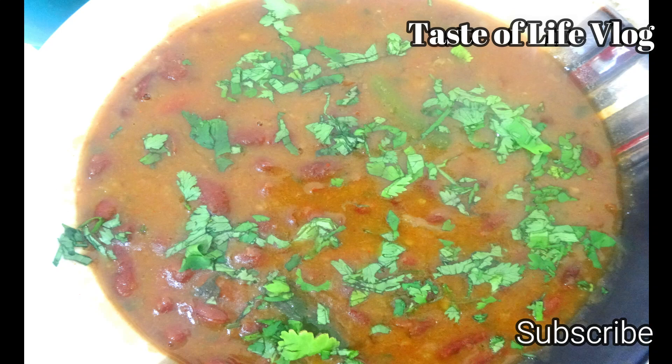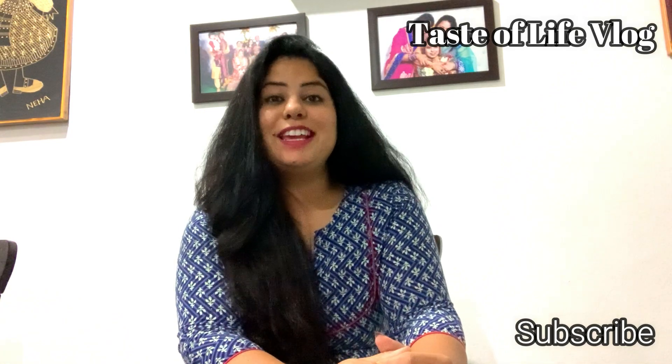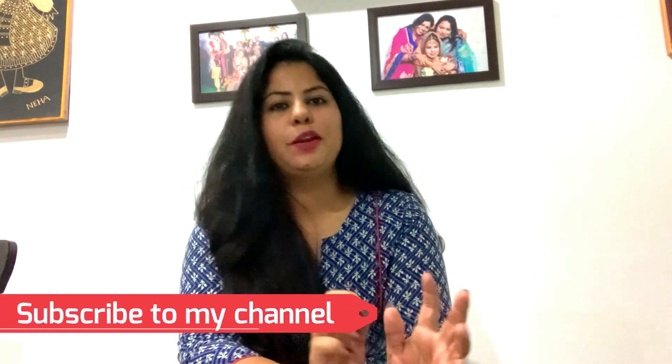Rajma curry and kidney beans is ready. Serve with rice, naan, or paratha — whatever you like. Yummy! The rajma masala is ready. You can serve it with naan and have it at lunch time or dinner time, it's completely up to you.